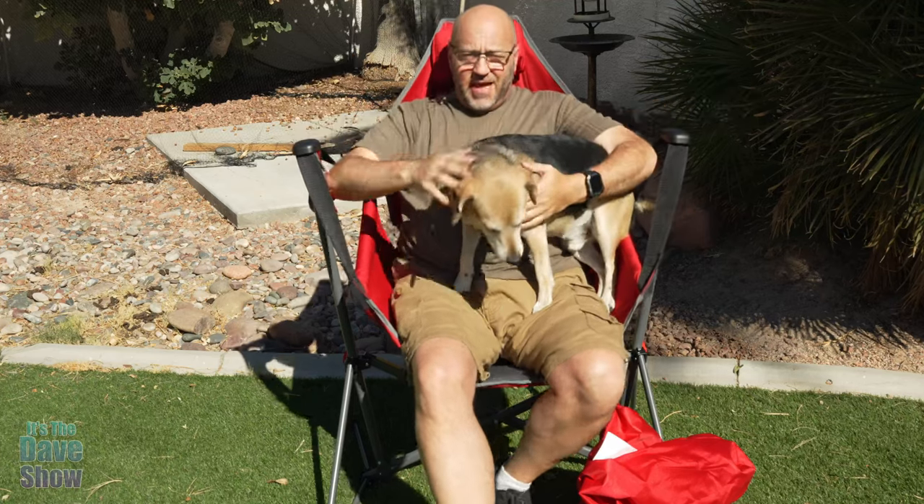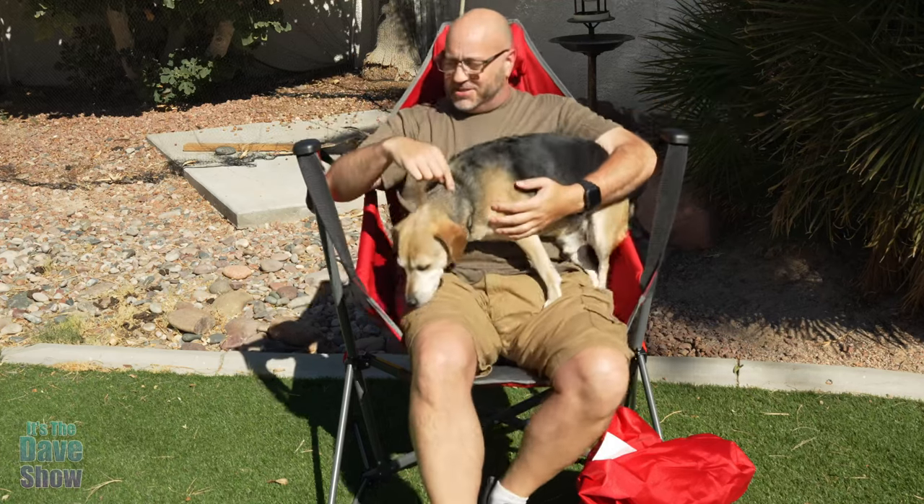Welcome to today's show. My name is Dave and this is Buddy — he likes this too. Today I'm here to talk to you about this little swing camp chair kind of thing. I'll tell you, it's very relaxing.